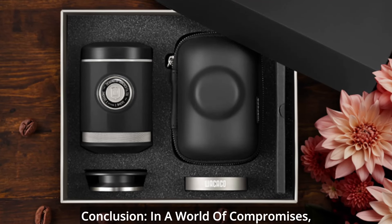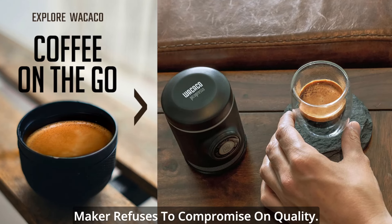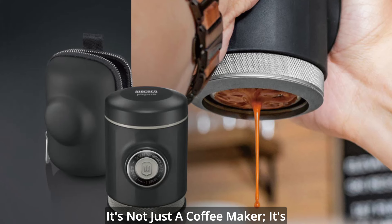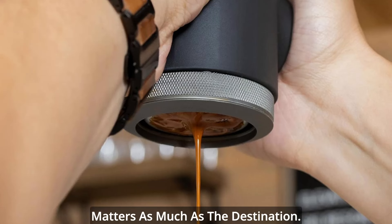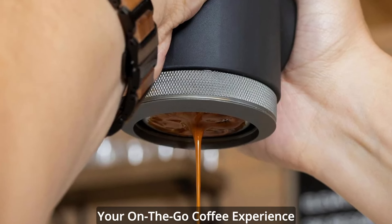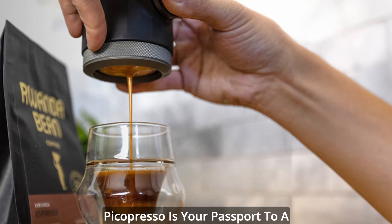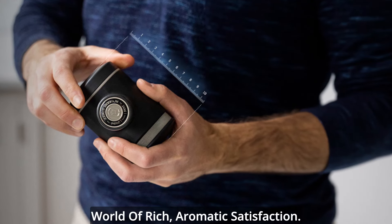In a world of compromises, the Wacaco Picopresso Portable Espresso Maker refuses to compromise on quality. It's not just a coffee maker — it's a portable powerhouse for those who understand that the journey matters as much as the destination. If you're ready to transform your on-the-go coffee experience into a ritual of excellence, the Picopresso is your passport to a world of rich, aromatic satisfaction.